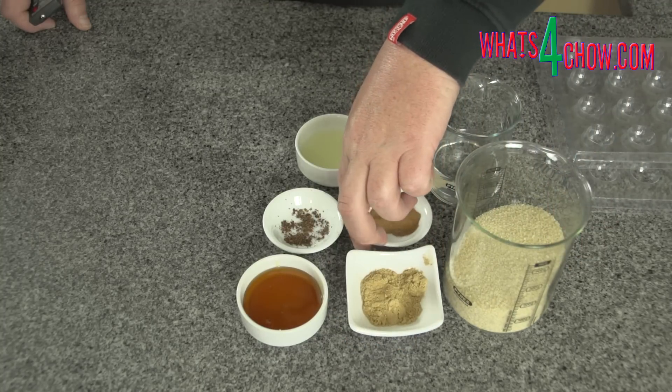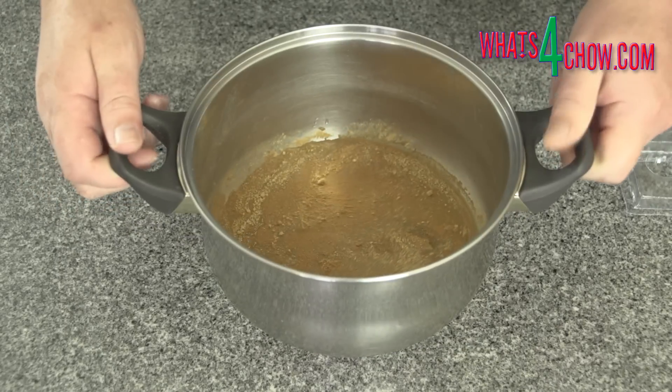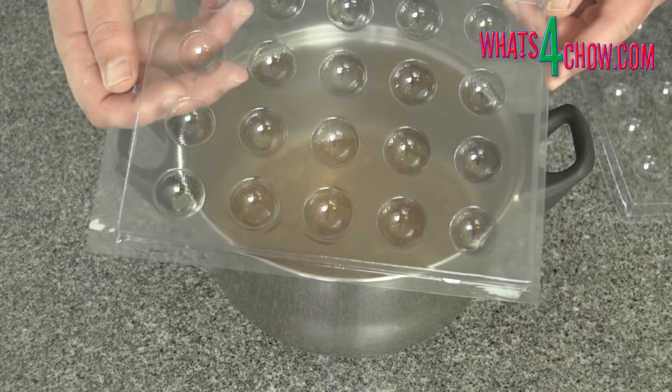Place all of the ingredients in a medium-sized pot. A small pot will not do, as the mixture bubbles up during cooking and may overflow. Not only could this be dangerous, but it definitely would be very messy.